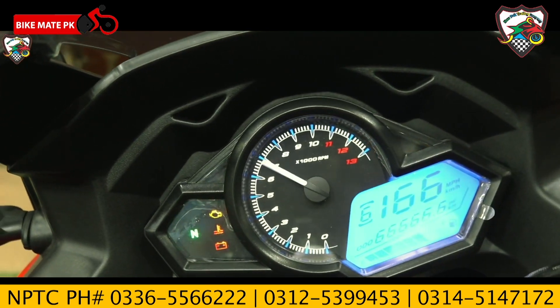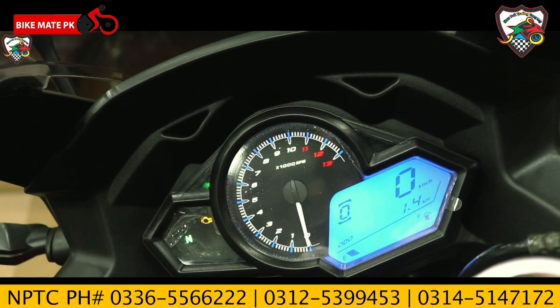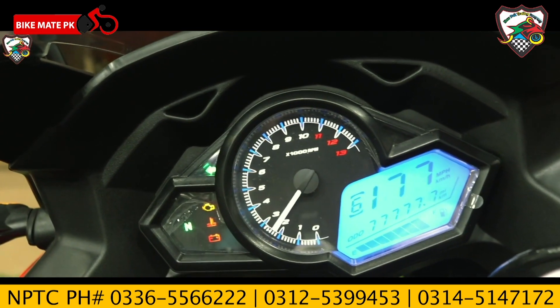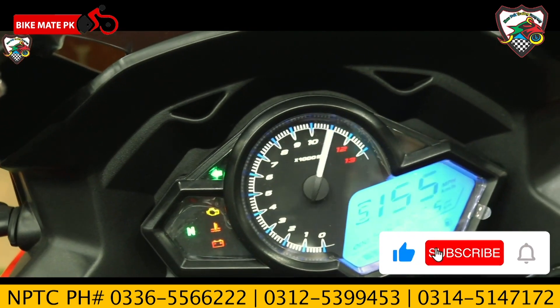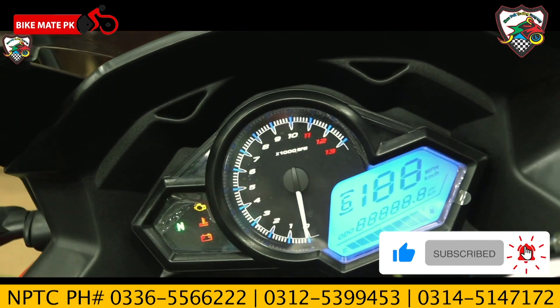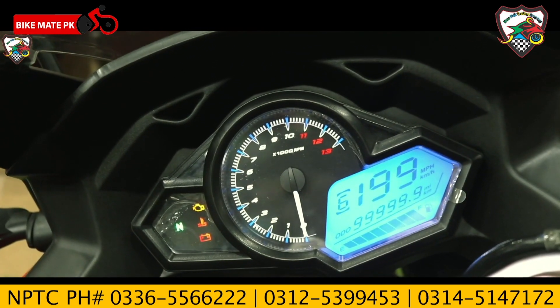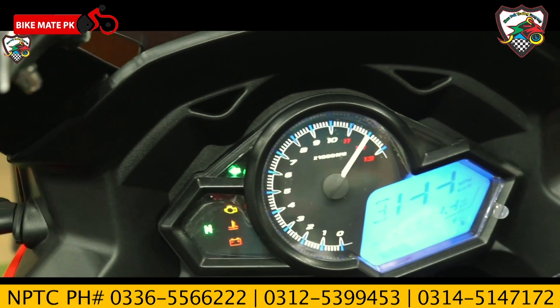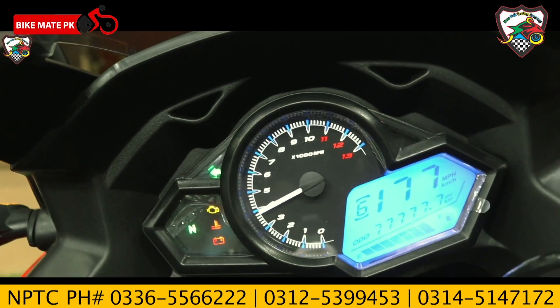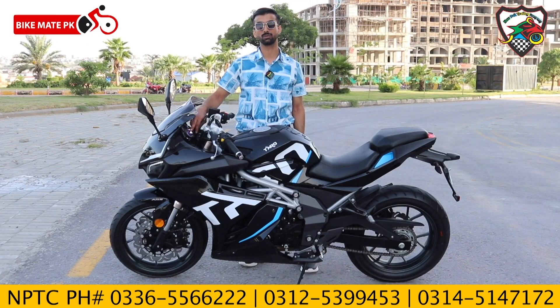On the meter display, we have an analog meter on one side and a digital display on the other. You can see the speedometer, fuel indicator, and a gear indicator that shows which gear you are currently in.